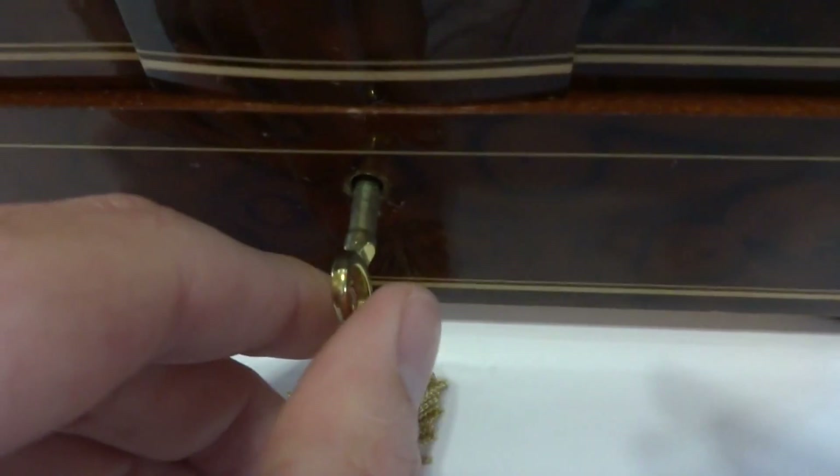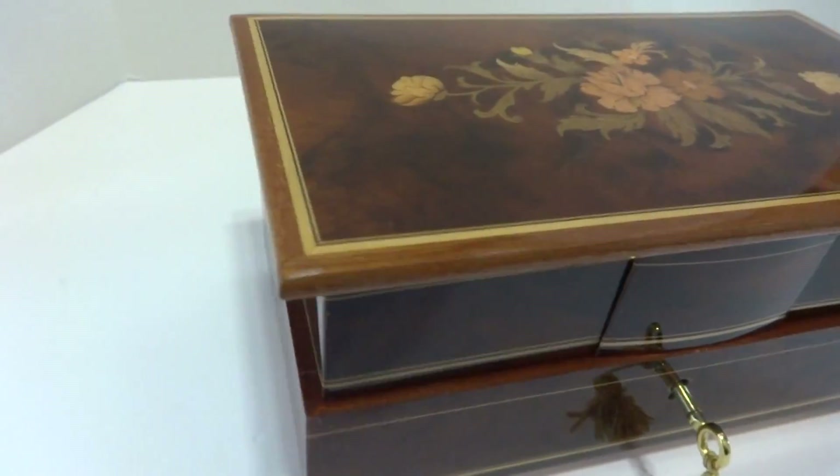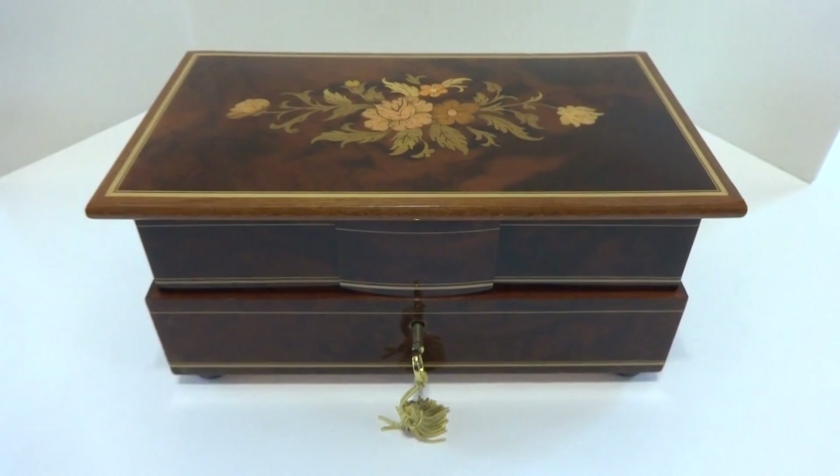The locking key is fully functional so you can lock your treasures away. Very nice condition. Take care.